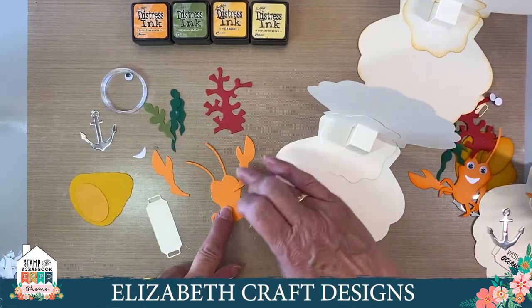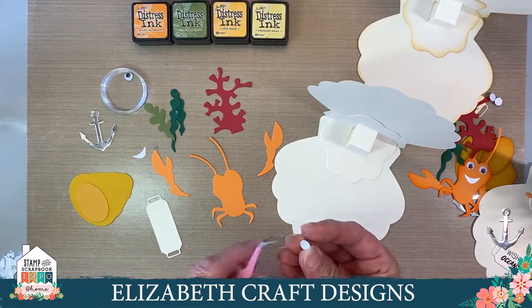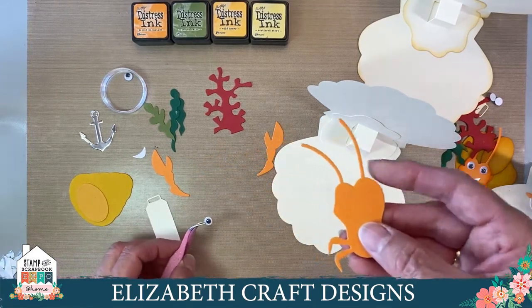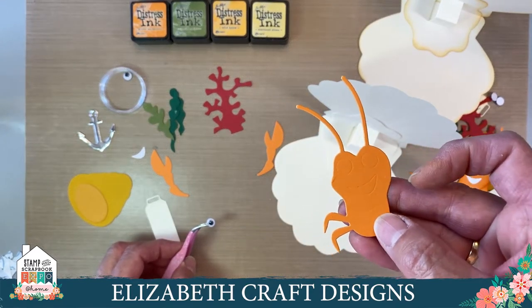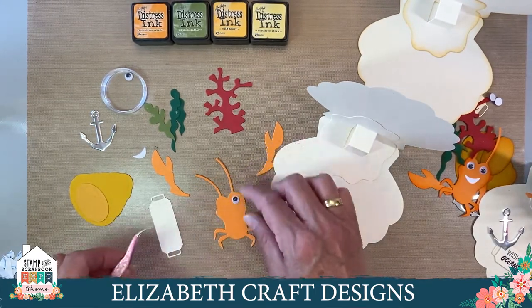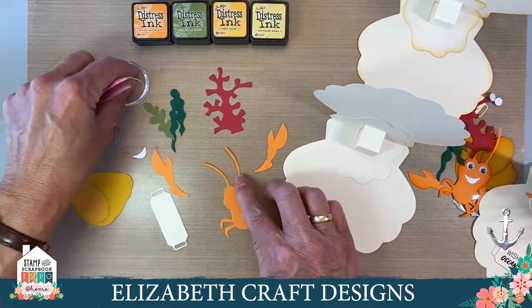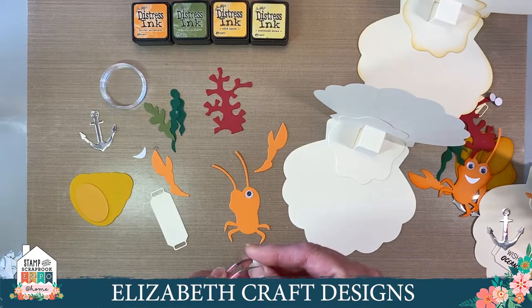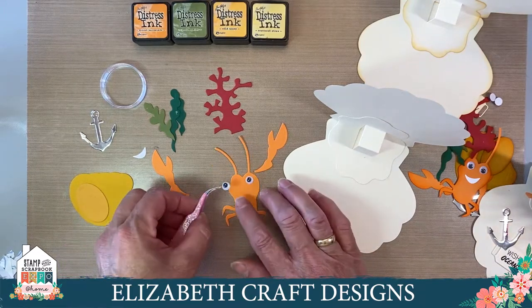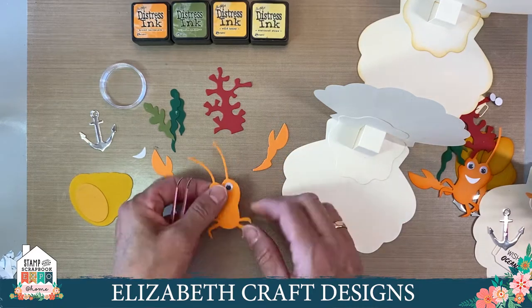Here you have your crab. Take those googly eyes — they have adhesive on the back. You can take the backing off with your nails, or I pop in here with my tweezer a little bit and lift up that adhesive. This crab has embossed lines showing where to put the mouth and where to put the eyes. I take my googly eye and stick it on there. I see I'm off a little bit, but I can slide it loose again and reposition it. I'm using our fine pointer tweezers here. Now I find that embossed line and place the second eye.